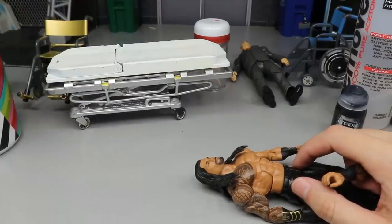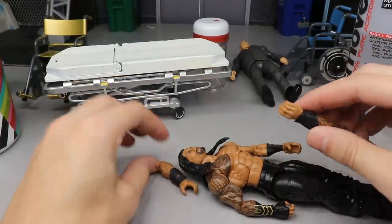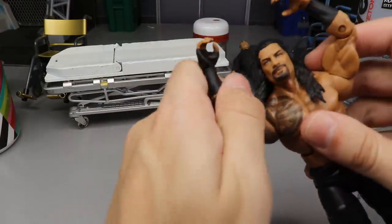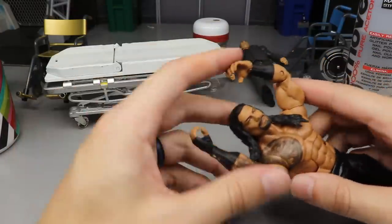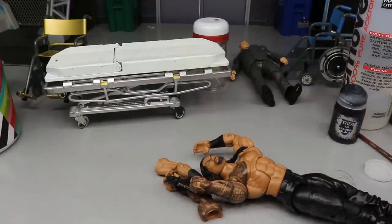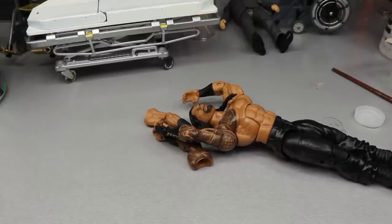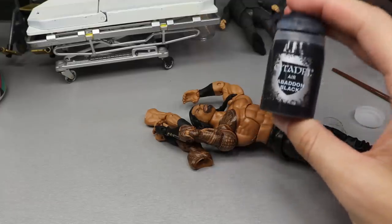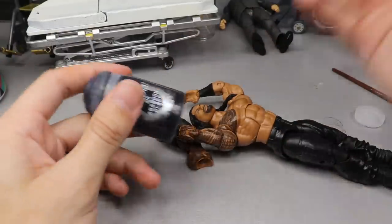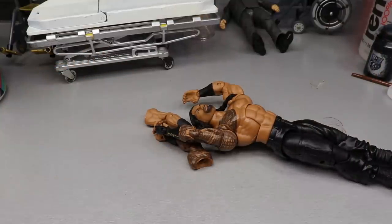We're going to set aside the ponytail head sculpt and the Shane McMahon figure for now. We need to heat up this head sculpt as well as these arms. I highly doubt we'll get the arms, hands, and head sculpt all off at the same time, but you never know. Also — you're going to need acetone and Citadel Air Black paint, or just black paint in general, because we'll need that when working on the head sculpt.